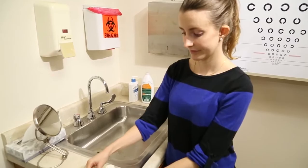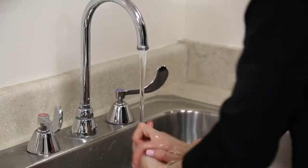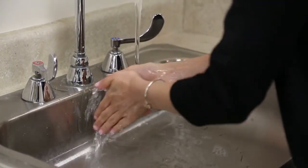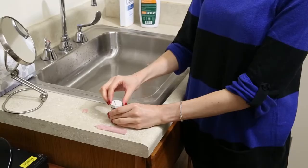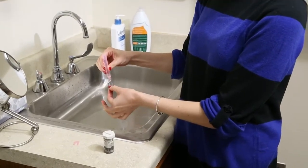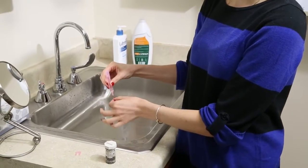For insertion of the lenses, prepare your area, wash your hands and dry them thoroughly, and place a fixation target in your line of sight. Remove the lens from the case and make sure the lens is cleaned and rinsed with saline solution.